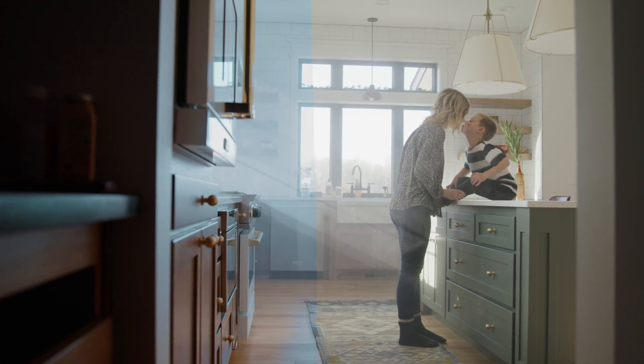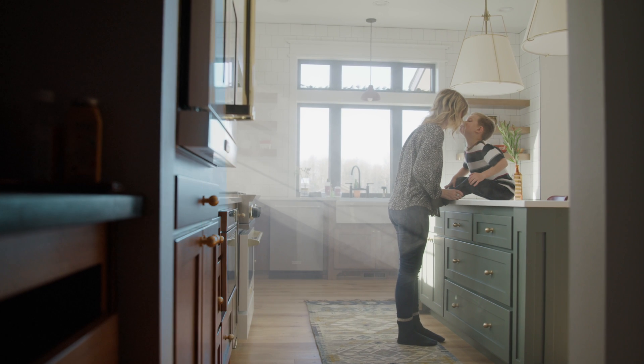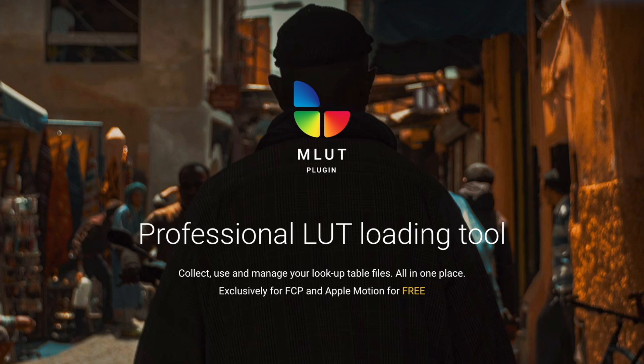Hello ladies and gents, my name is Dylan here with MotionVFX.com, and today let's go through an incredibly easy way to color grade in Final Cut Pro by using our free plugin MLUT.